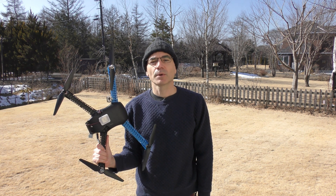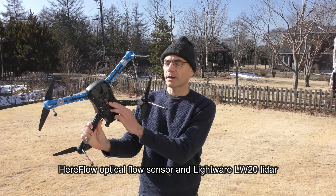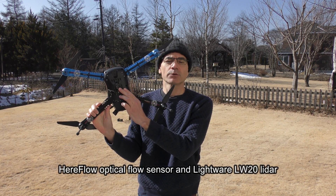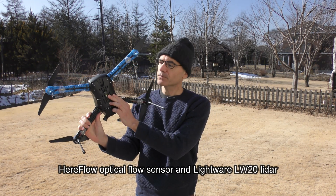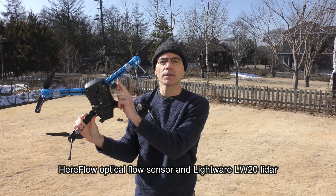In this video I'm going to demonstrate ArduPilot 4.2's in-flight optical flow calibration. On the bottom of my drone I have connected a Kear Flow optical flow sensor and also a LightWare LW-20 LiDAR.